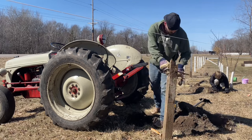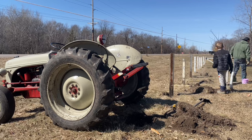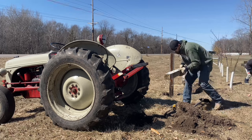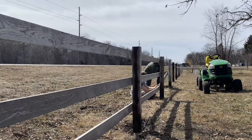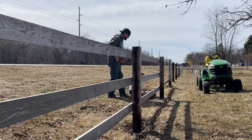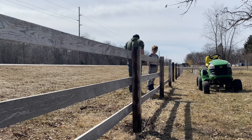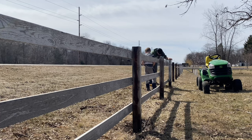We figured that by using the original post holes, we could save a massive amount of time and money. One minor change we decided on was the number of rails for the new fence. The original was a two-rail style, and we thought that going with a three-rail style would be much more aesthetically pleasing and definitely increase its stability. This change comes with some added cost, but as we started putting things back together, we quickly determined that the new look was definitely worth it.